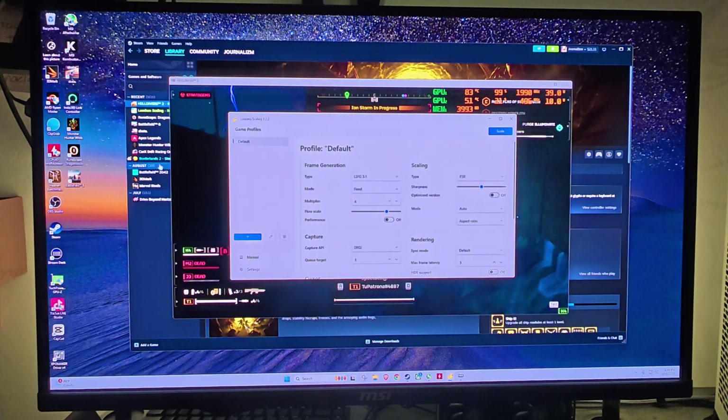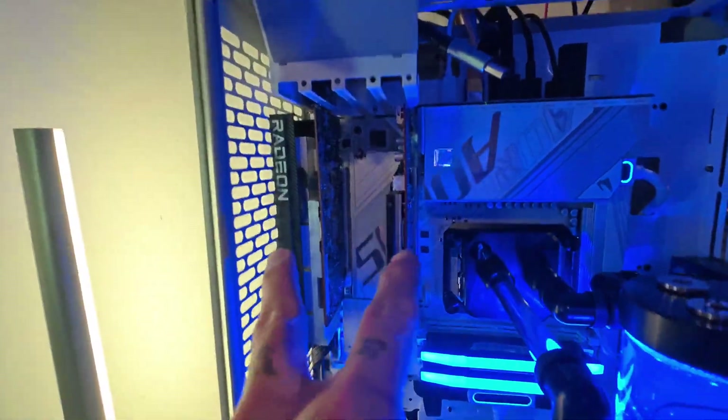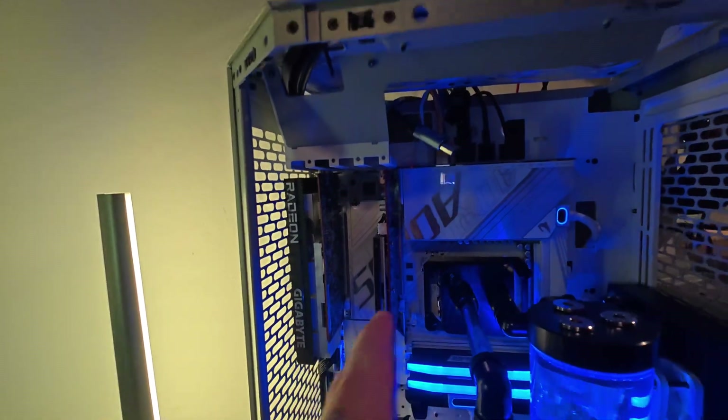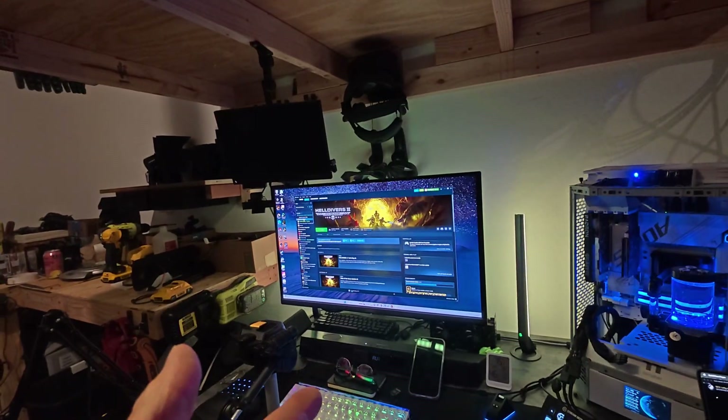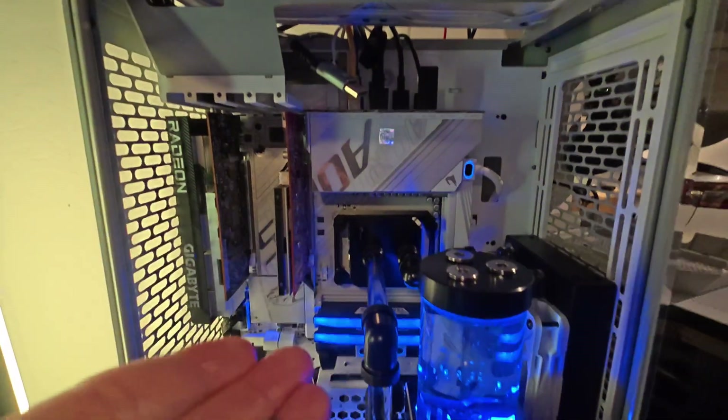I can't believe it was the capture card the whole time — of course it was. I'm going to do another video with the RX 6600 XT and the RX 6400. It's just crazy how well this works — it's insane. These are puny budget graphics cards and the fact that we can do 200 fps at 1440p is incredible. It doesn't look the greatest, but it works.